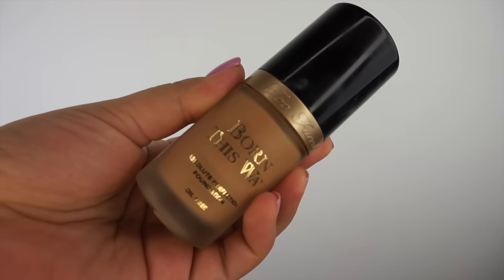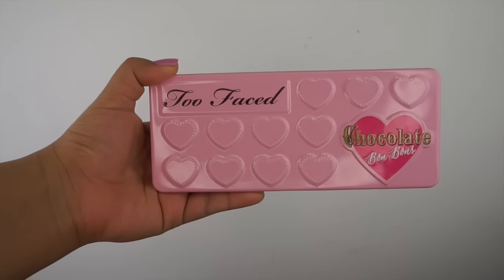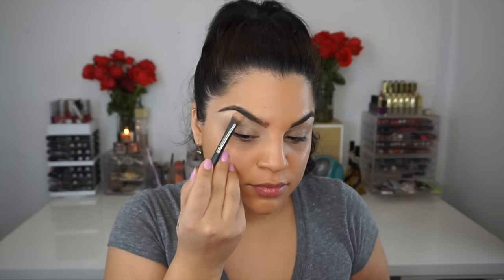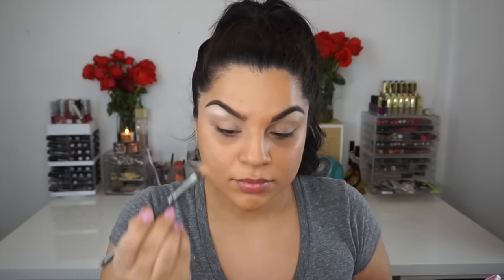Alright, let's get started. I already have my face primed with foundation and brows done. I'm using Too Faced Born This Way foundation in the color called Sand. Now let's get started with the Bon Bons palette — I'm so excited! The first color I'm going to use is called Divinity, which is just a very light cream base color.